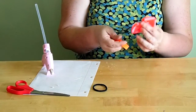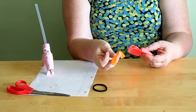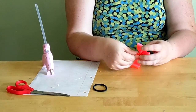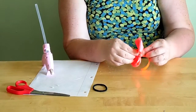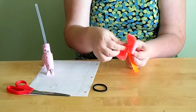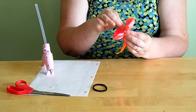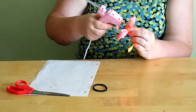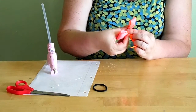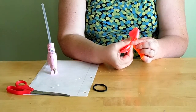Now take your center wrap ribbon — in this case five-eighths inch, but it can be three-eighths or even half inch, totally up to you. Get it positioned at the back of the bow. If there's a pattern, you want the pattern on the outside. Add a little bit of glue at the back, press, and hold until it sets.